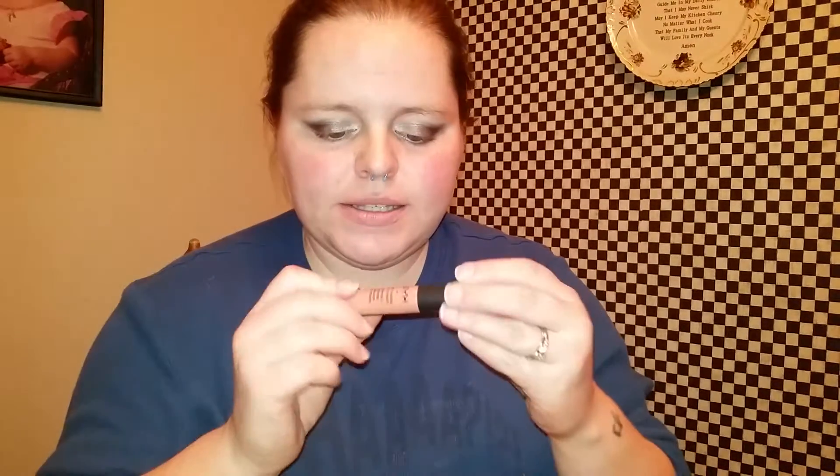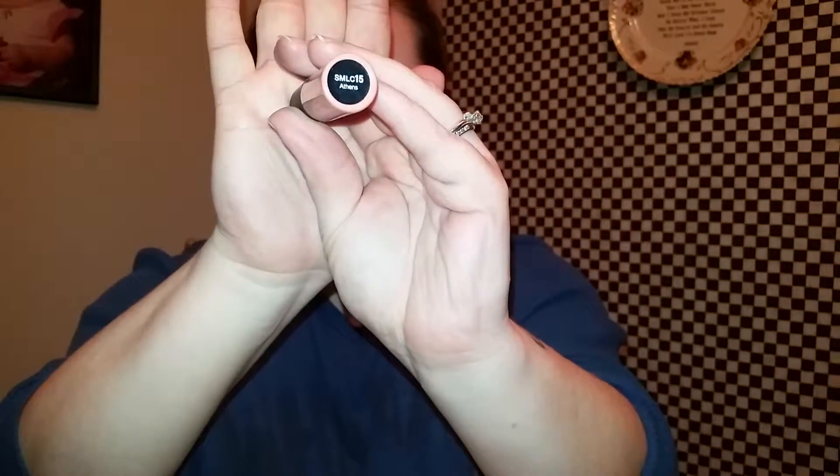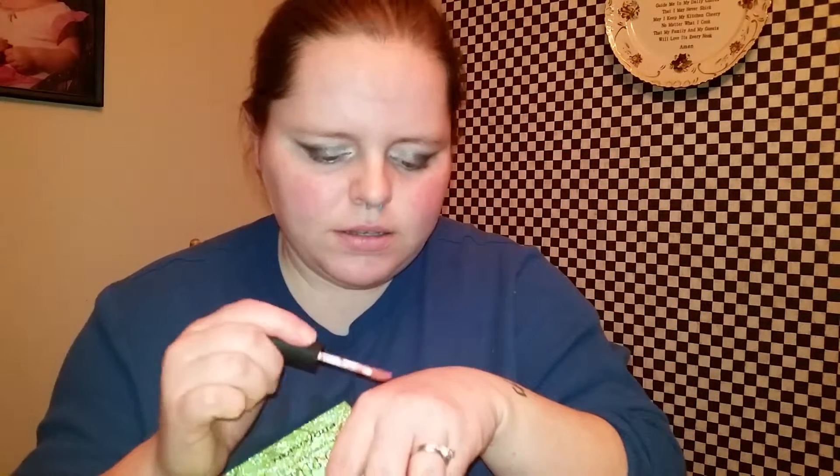The next one is the NYX Soft Matte Lip Cream, in the color SMLC 15 which is Athens — if you can see that. It comes in a little sponge tip applicator. On my skin it's quite bold.